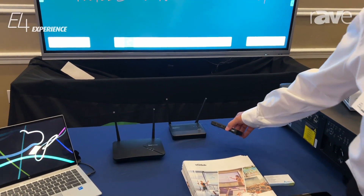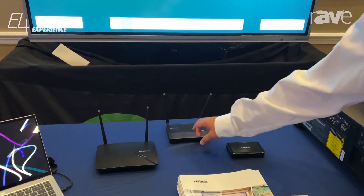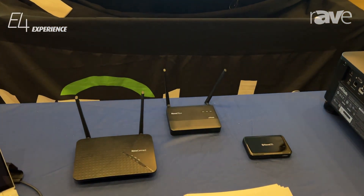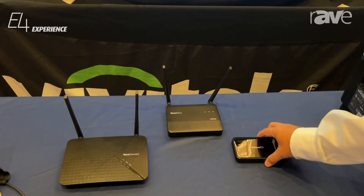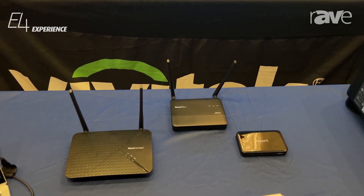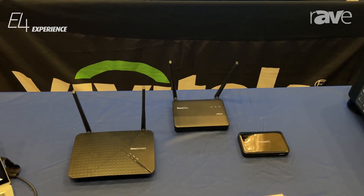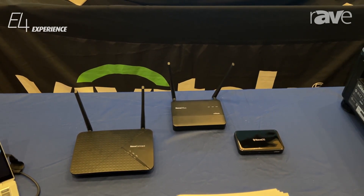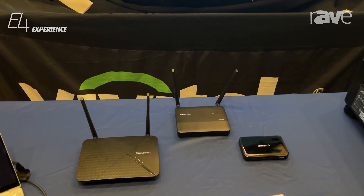Our DS solutions come in standard 1080p or 4K. The 4K models also add an HDMI input as well. The software is called Novo DS Studio — it is a free software to create all your content. We do have an optional cloud service as well if you have devices that are not connected to your local network.